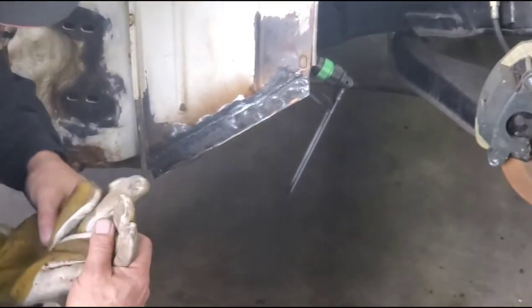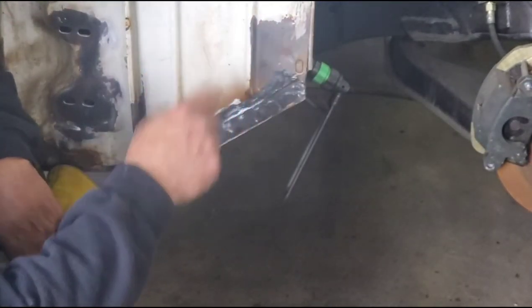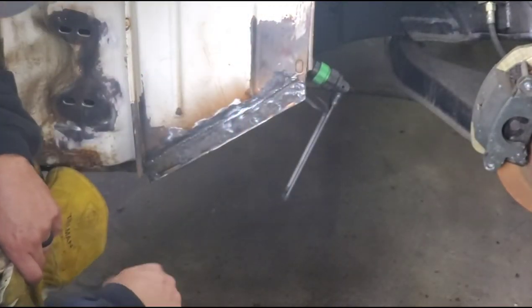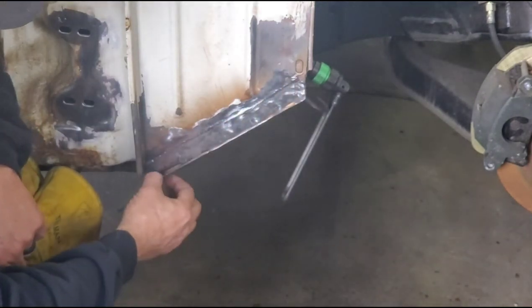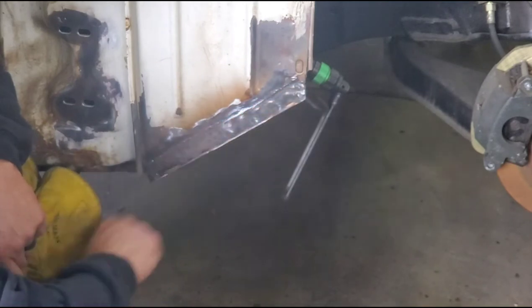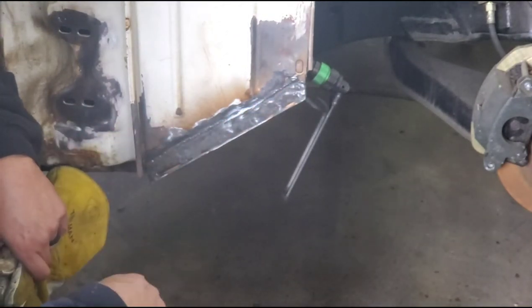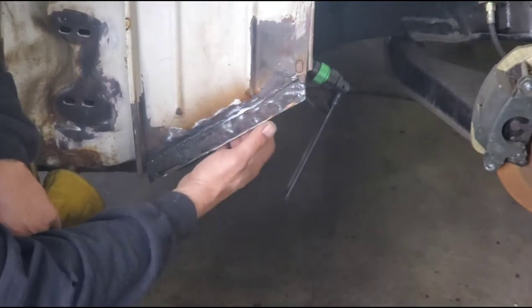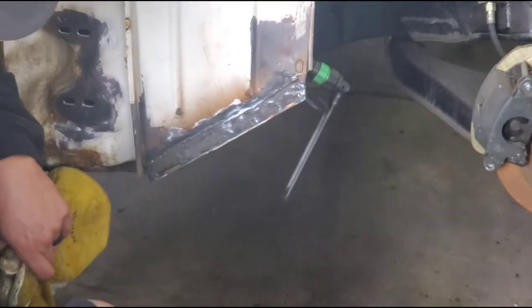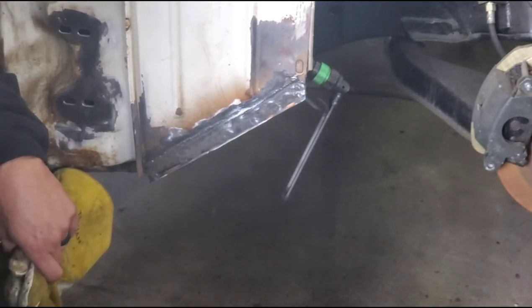All right, there it is — all ground down and cleaned up. What happens next: this gets a coat of self-etching primer, and then where the weld seam is, and down here where this other seam is, we'll give it a bead of seam sealer just to make sure any pinholes are sealed up. Same thing on the backside where I welded the inner piece.